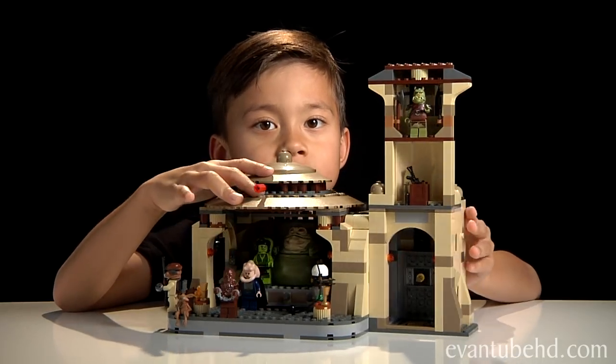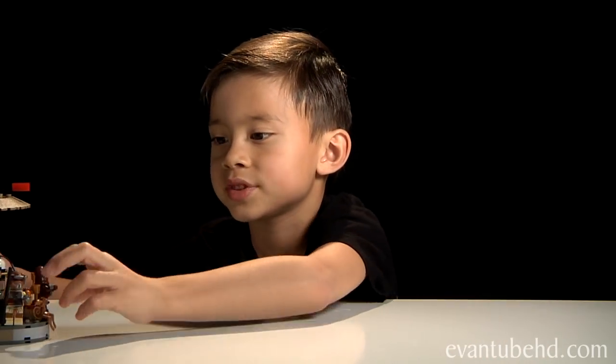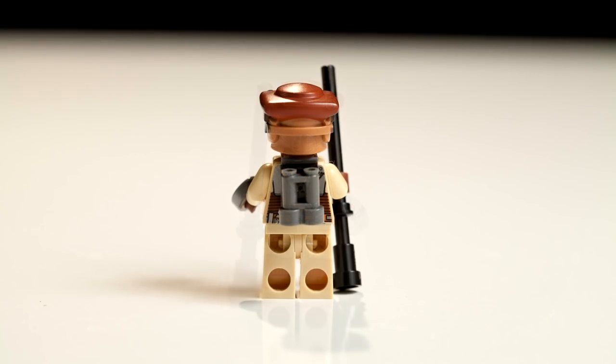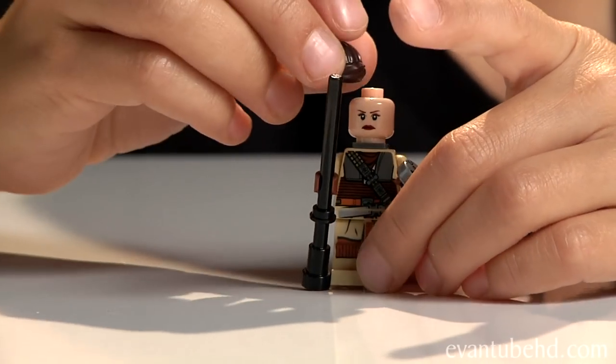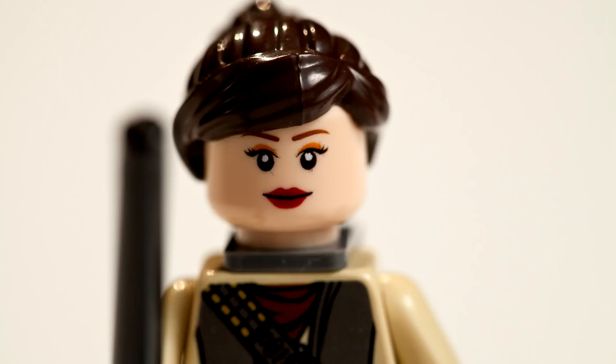Here's the complete palace — it took me hours to make. We'll start out by showing close-ups of the minifigures. First we have Princess Leia disguised as Boush. It doesn't just come with a Boush helmet — it actually comes with real hair that you can put on. It has two faces: angry and happy.